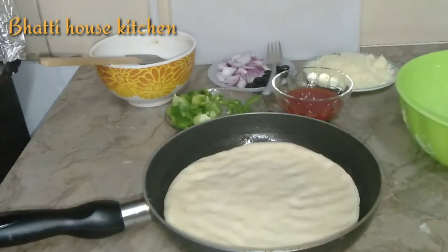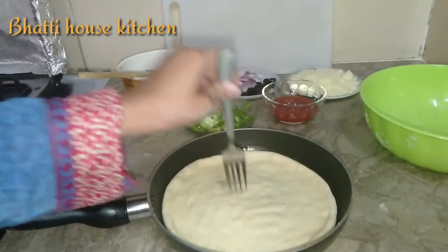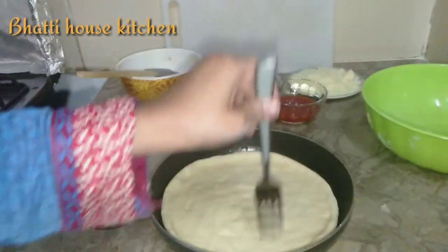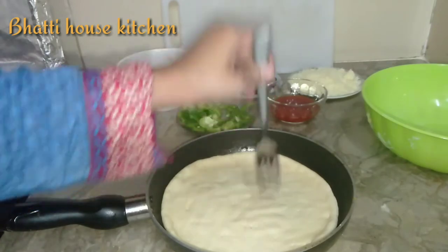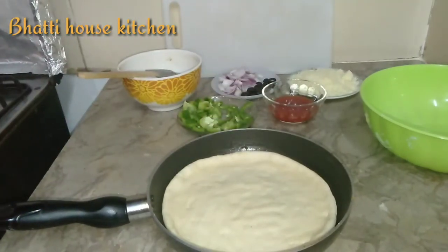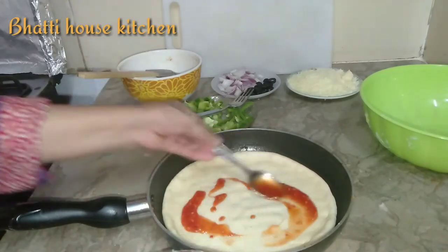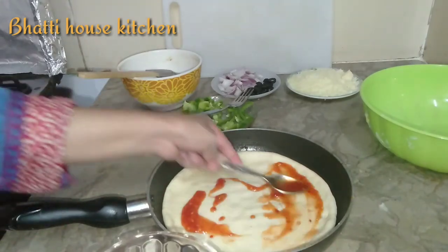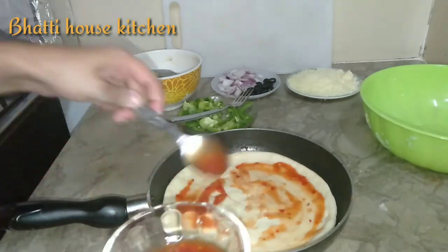ہر طرف سے یہ ایکوال ہونی چاہیے۔ ہم فورک کی مدد سے اس میں ہولز کریں گے — یہ اسٹیپ بھی بہت ضروری ہے۔ اب ہم اس میں کیچپ ایڈ کریں گے — آپ پیزا ساس بھی ایڈ کر سکتے ہیں، میرے پاس اس وقت پیزا ساس نہیں تھی تو میں کیچپ ایڈ کر رہی ہوں لیکن دونوں کا ایک جیسا فلیور آتا ہے۔